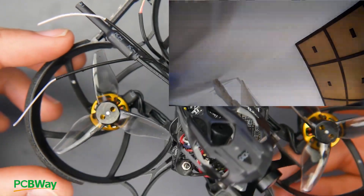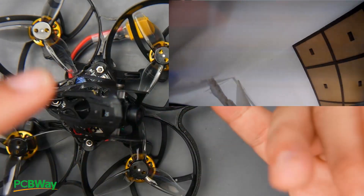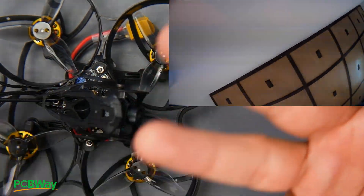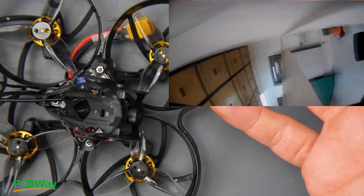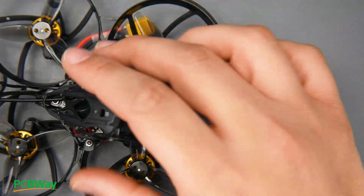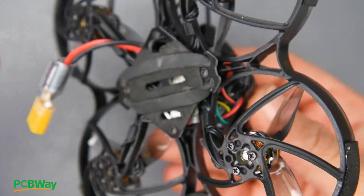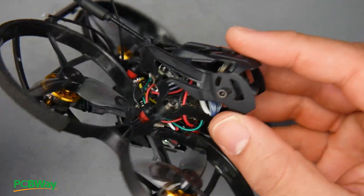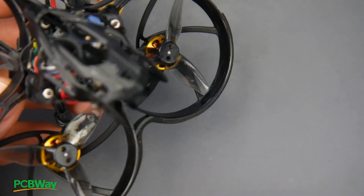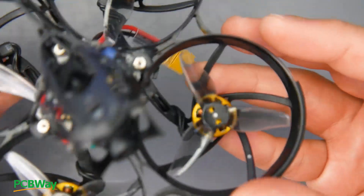If you like the hardware and motors on board, that's something I would recommend. Let's go ahead and score this: overall durability — 1 out of 10; overall performance — 6 out of 10; overall components on board other than the frame — 8 out of 10. The execution is really nice: low ESR capacitors, a USB access hole, dedicated receiver, dedicated video transmitter, and an HD recording camera. I'll probably test the motors on my thrust stand later to see what performance we can get out of them.